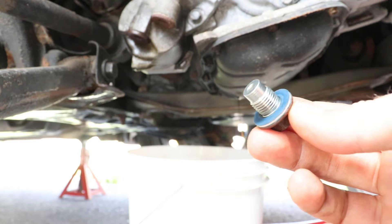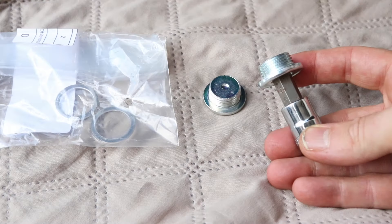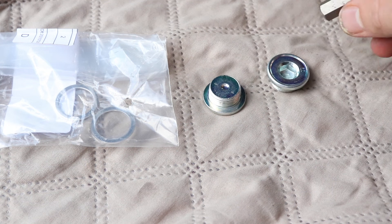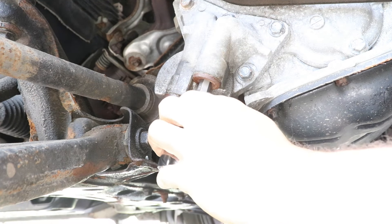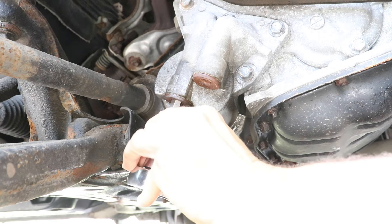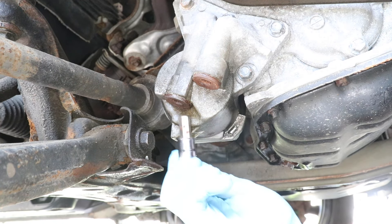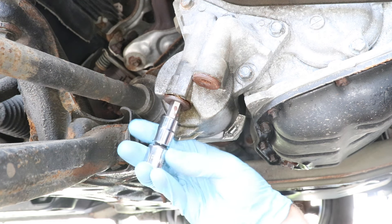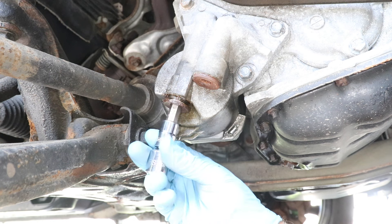Always make sure the plug gasket is on when reinstalling the oil drain plug. Here are the shiny new plugs — I'm going to have part numbers and links down in the video description in case anybody needs them. So let's remove the plugs; I'm going to crank them loose. And now they'll come out by hand easily. Make sure to have a drain pan below, because some oil will spill out.